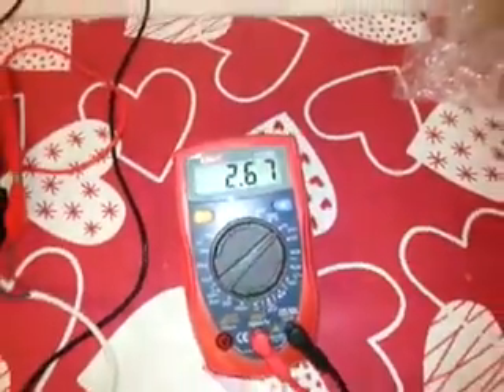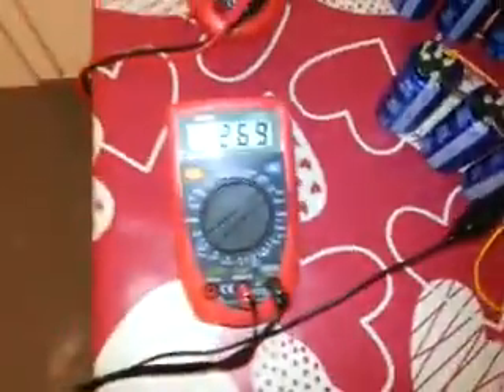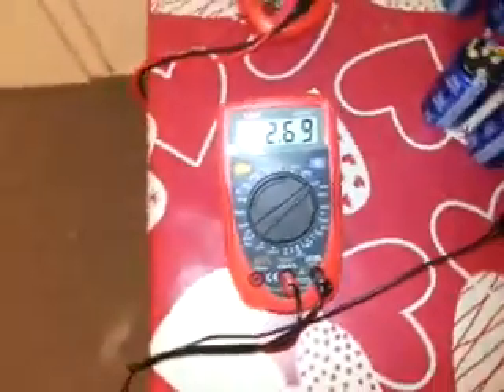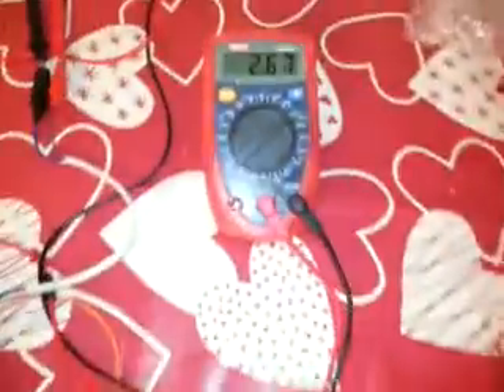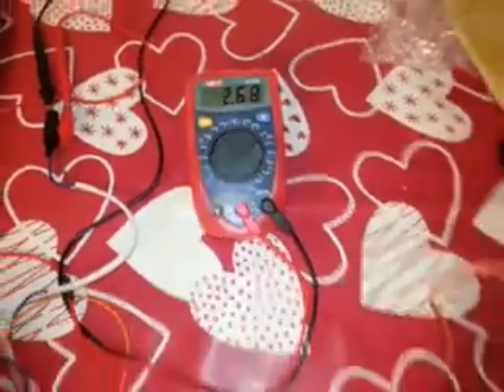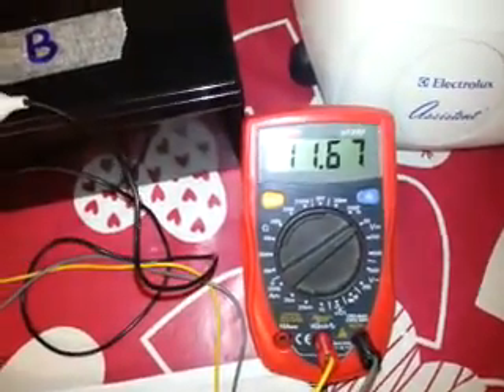The circuit is working perfectly with no mistakes at all. This one has stopped charging because it reached its final destination of 2.69 volts. This one is also about to complete charging. We have 11.67 volts — we started at 11.33. That's it, thanks for watching, see you!